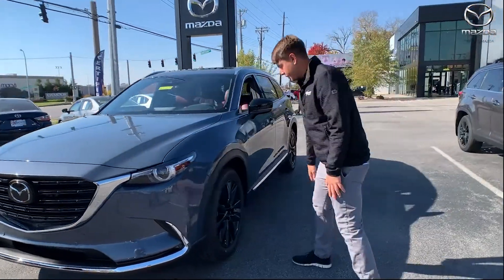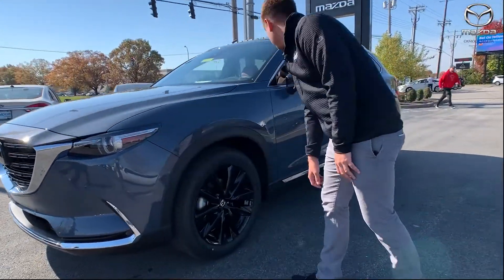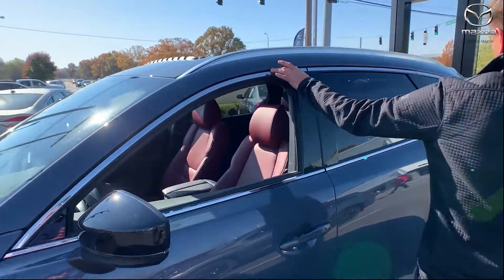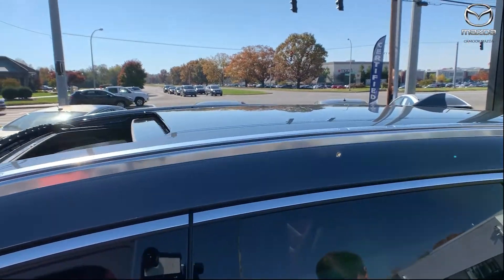You're also going to have your black accented wheels, side view mirrors, and then a nice little chrome accent up here as well as down there.